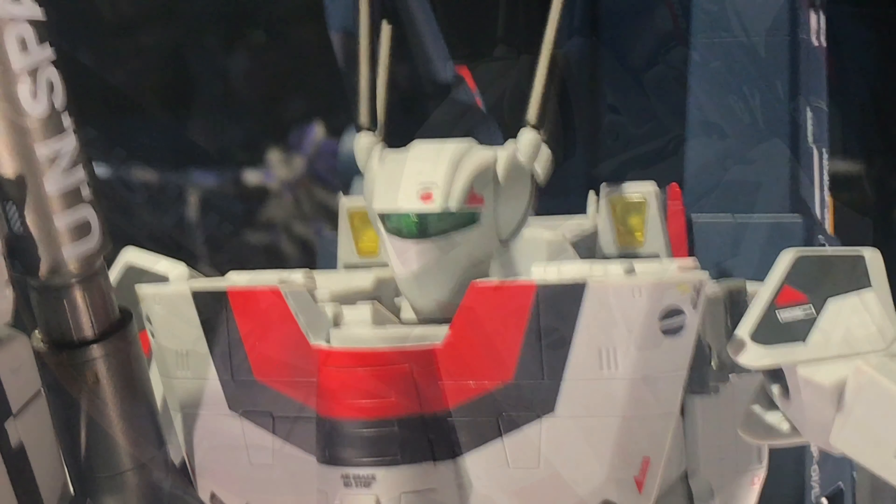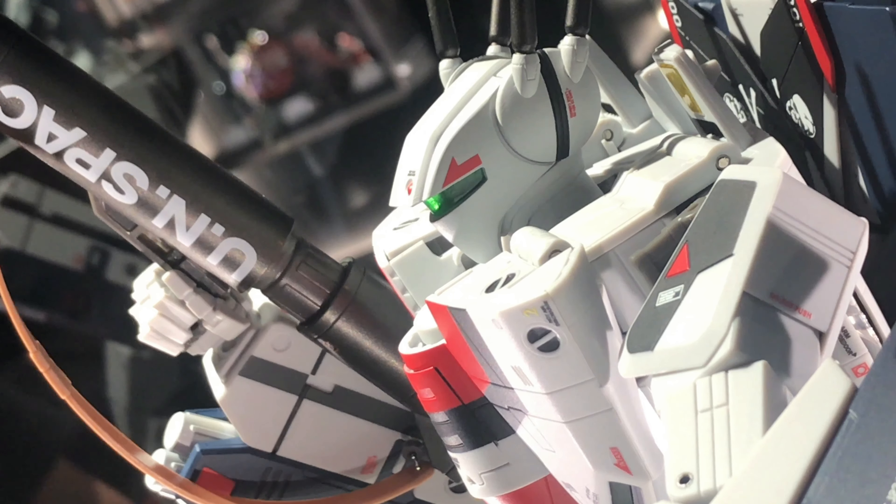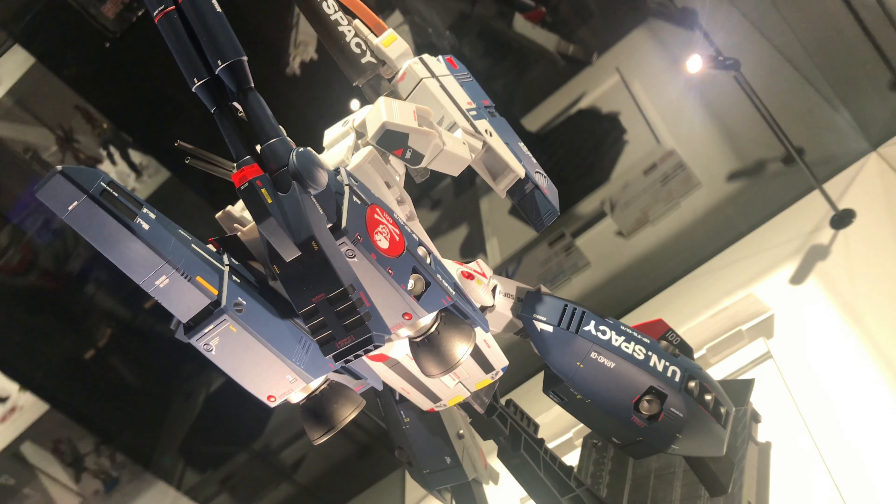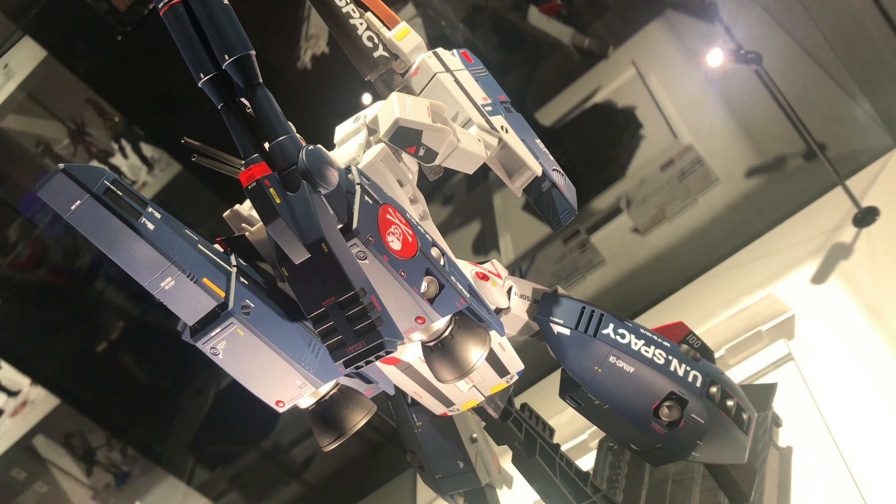This is the part set for the DX Chogokin VF1 Hikaru Ichijou version that came out not too long ago. With these parts, you can make him look like in the movie — at the end of the Macross movie. Do you remember love? Ai wo oboite imasuka? Pretty cool stuff.